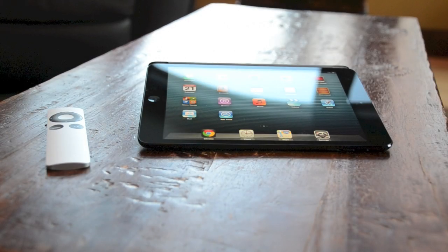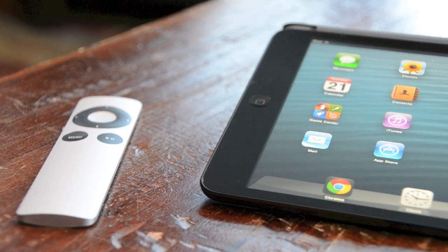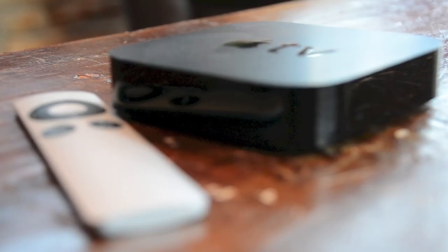Hey guys, this is AKPL Films and today I'm going to give you a tutorial about how to display your iDevice's screen on your Apple TV. So let's jump right into this tutorial right away.